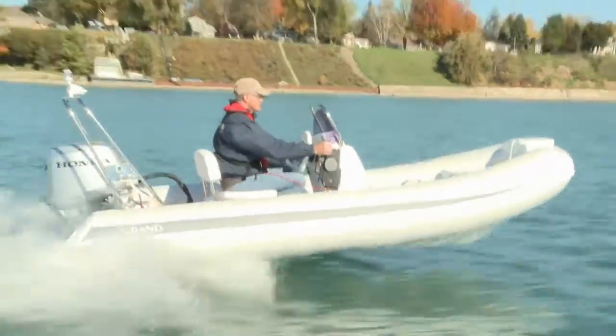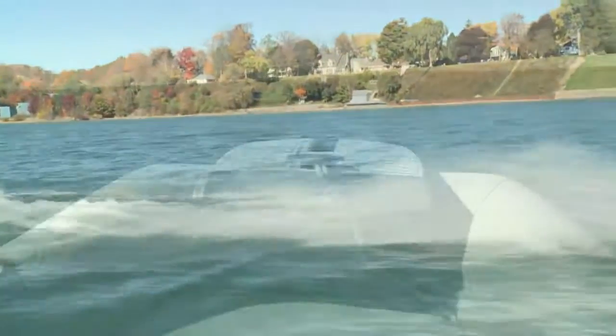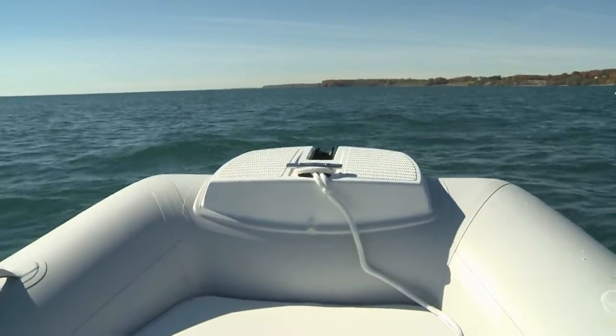Top speed, on a very wavy test day, is 31.8 miles per hour. There's some bow rise while accelerating to plane, but it's short-lived.